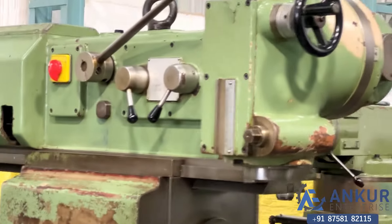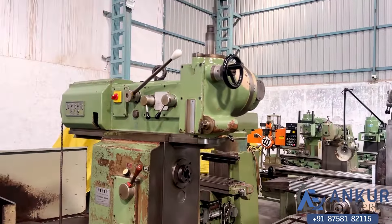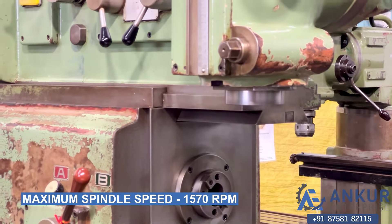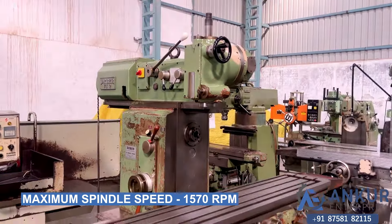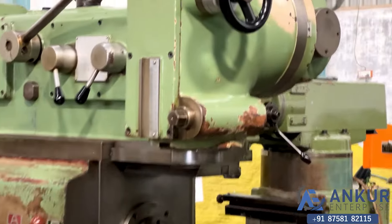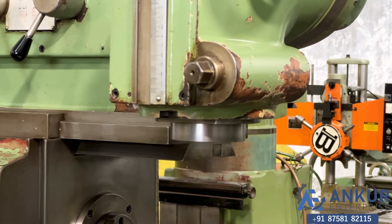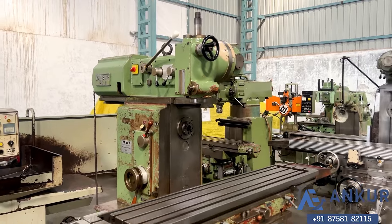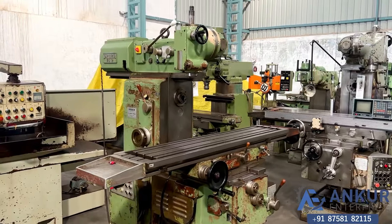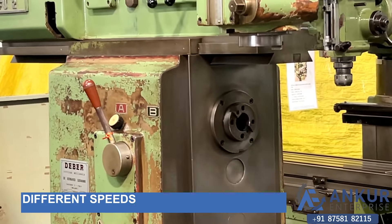Increase the spindle speed — the spindle speed has been increased. Now showing at its maximum spindle speed. Working at its maximum spindle speed, that is 1570 rotations per minute. As you can hear, there is no noise at all — it is completely silent.